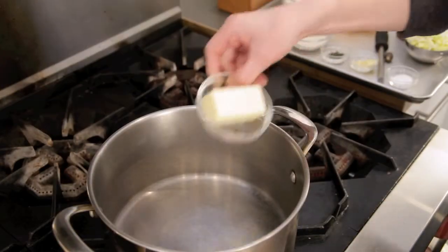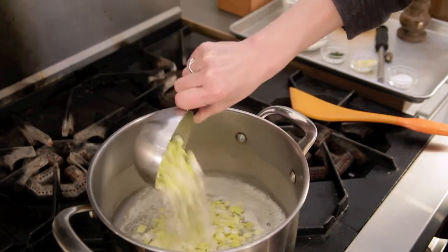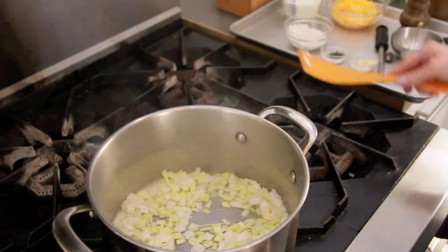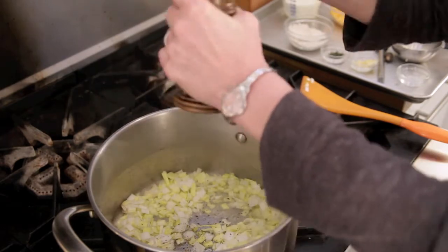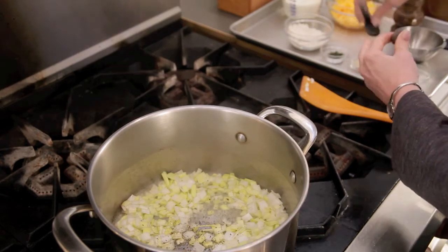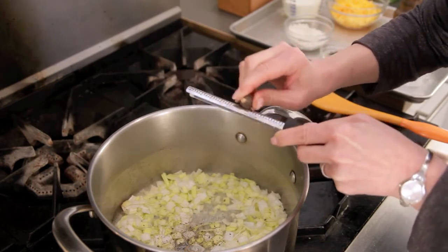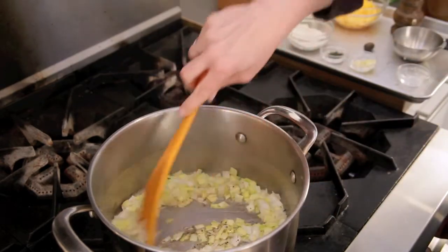I have my pan over medium-high heat. I'm just going to add in my butter and get that melting. Now in go my leeks and my salt. I'll give that a quick stir, grind in a little pepper — probably a good quarter of a teaspoon or so — and then I'm going to grate in some nutmeg. This is really going to add to the flavor. Now give that another stir, and we're just going to sauté these for about two minutes.